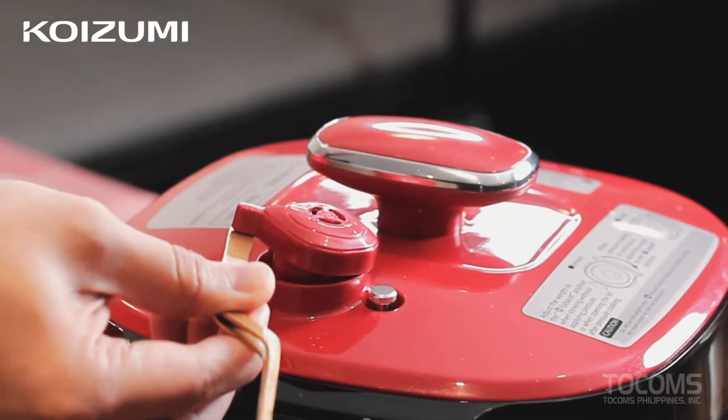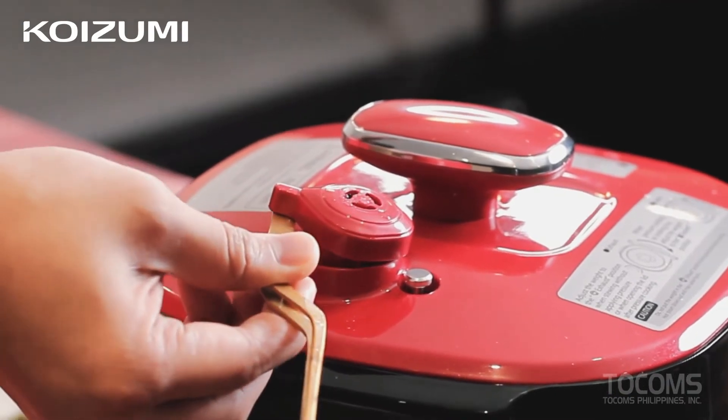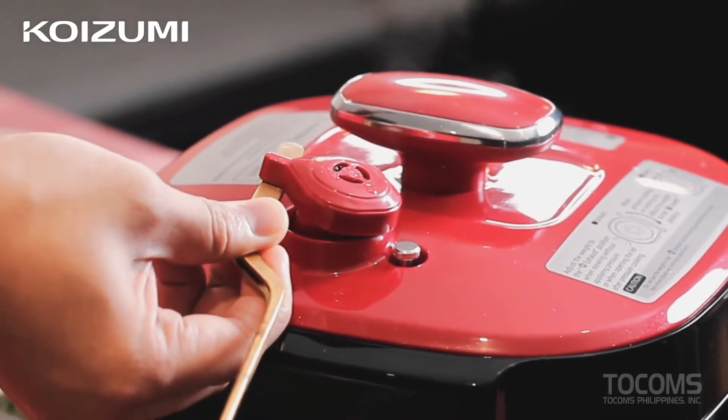So as a reminder, before you open the pressure cooker — since it is a pressure cooker — you have to wait until the pressure is fully released before you open it.